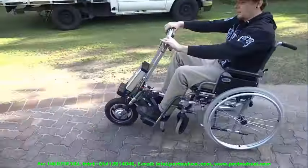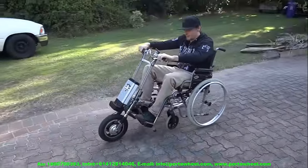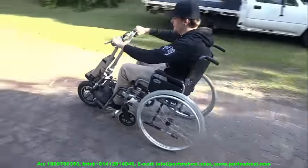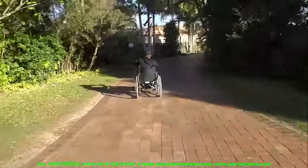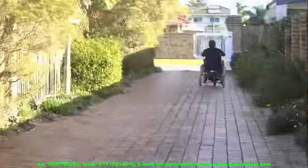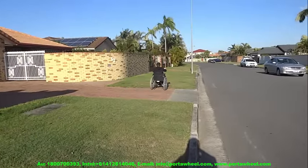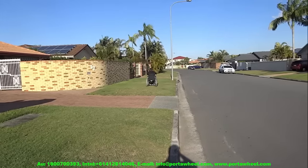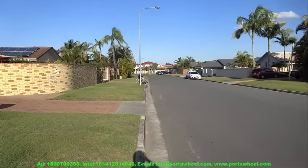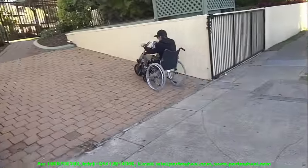Please check with your local city council about registration and third-party insurance requirements for your PortaWheel, as it may be classified as a mobility scooter. Before using it at high speed, have your auto mechanic check your wheelchair to ensure it is road-worthy at such speeds — most good brands will be fine. The PortaWheel ships with excellent disc brakes and a built-in torsion suspension system for a comfortable and safe ride, but your manual wheelchair was likely never designed for very high speeds.